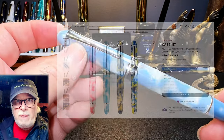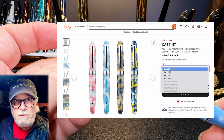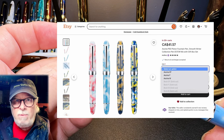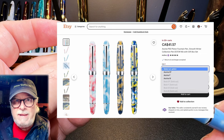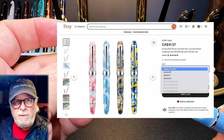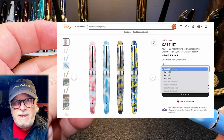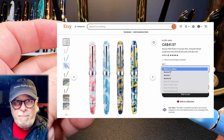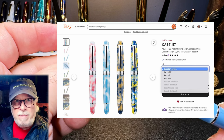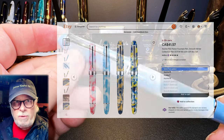I bought this pen from Sally, who runs the Etsy shop Easy Buy. It is listed for $41.57 Canadian, which is roughly $30 US, and is available in four colorways: red marble, blue marble, brown marble, and yellow marble, and three nib sizes: EF, F, and M. There were four Bock nib options — EF, F, M, and B — but they're all sold out.